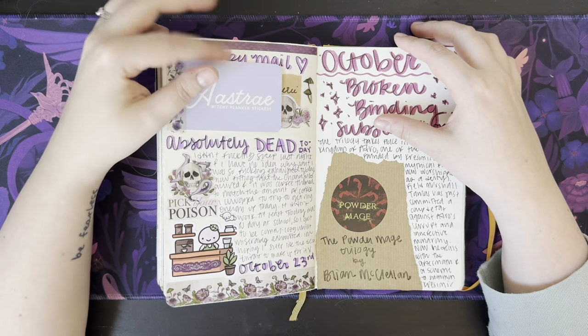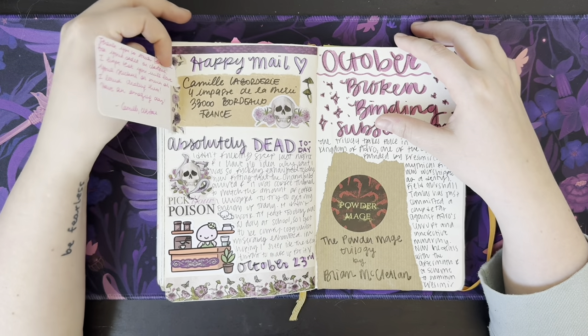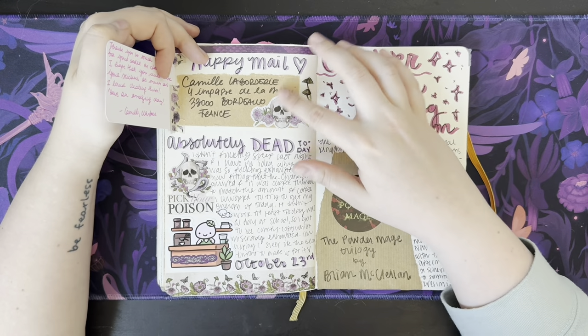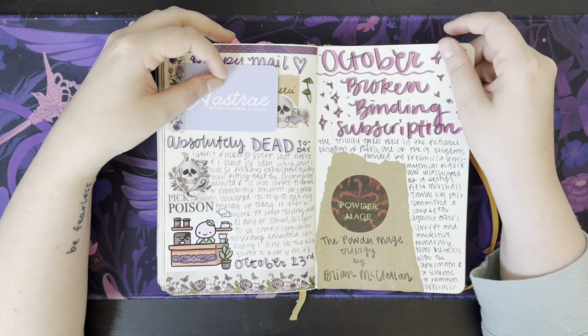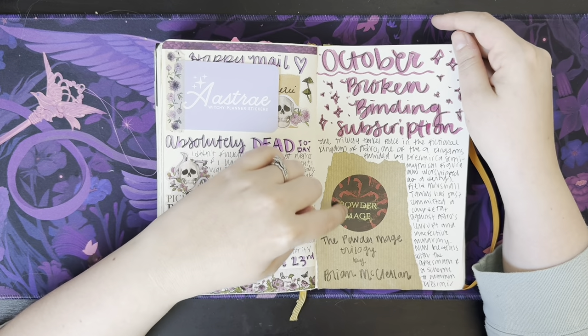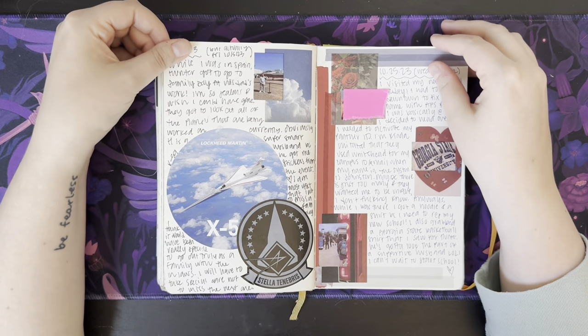Happy Mail — I got sticker planner kits from this Etsy company. I thought it was cool because it came from France. Super tired, it looks like. I got my October Broken Binding, which was the Powder Mage Trilogy — kept the sticker, of course.